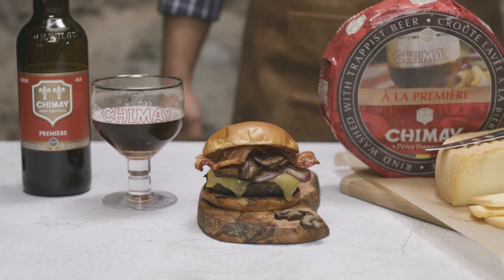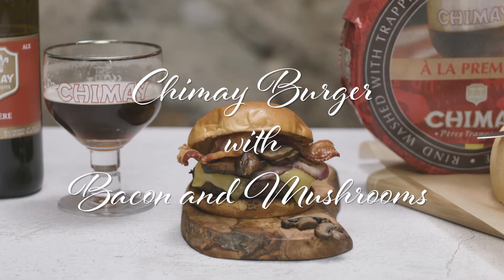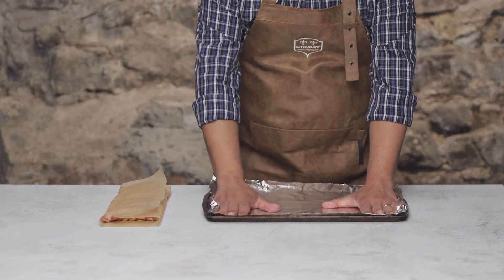Let's make ourselves an ooey-gooey Chimay burger. Since this is a bacon cheeseburger — as every cheeseburger should be — let's get some bacon rocking and rolling.